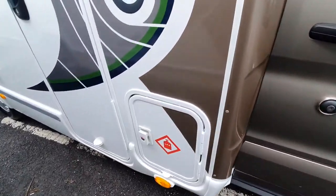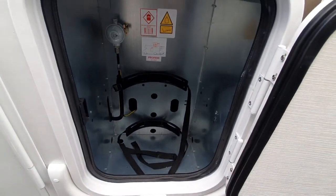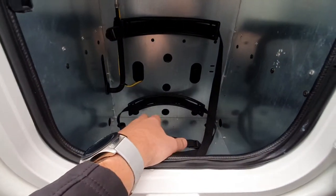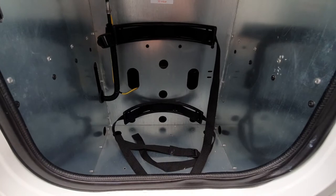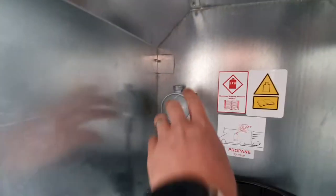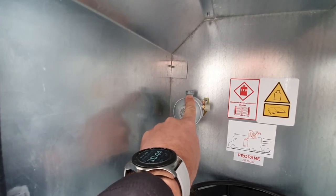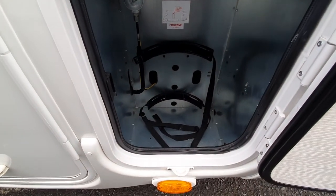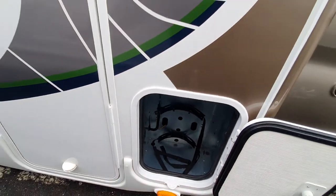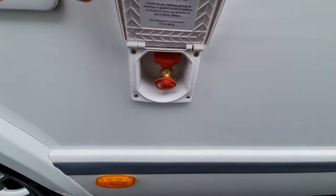Moving around the vehicle, the first locker we come to is the gas locker. It allows fitment of one bottle, which needs to be securely fastened using the straps. Make sure none of the holes in the bottom of the gas locker are covered, because if you do have a leak it will drain out the bottom of the van. We have a regulator and the gas connector, or pigtail, screws onto this head — clockwise onto the gas bottle. Remember your gas bottle is an opposite thread, so a left-hand thread to tighten.